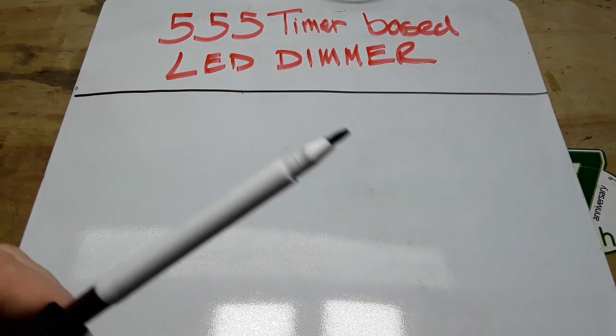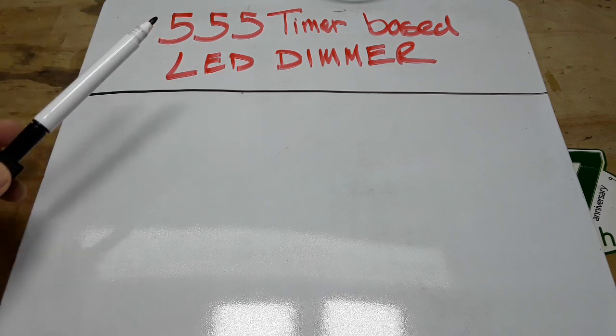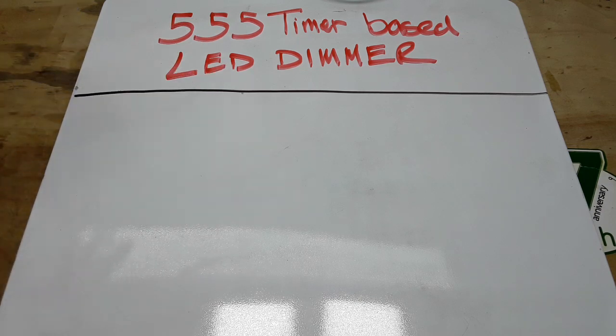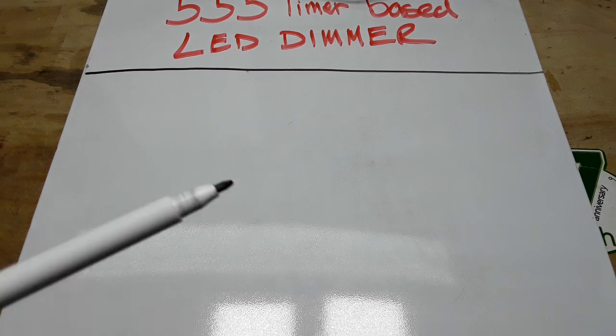Hey, what's happening guys? Today, ultimately, we're going to make a 555 timer based LED dimmer. But first of all, we're going to talk about the 555 astable multivibrator mode, how it works, all that kind of stuff.